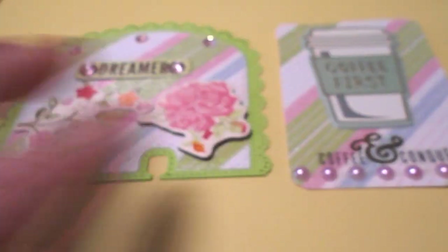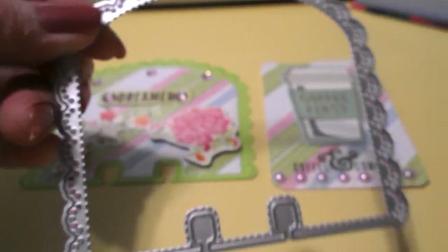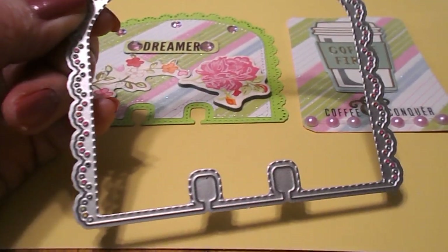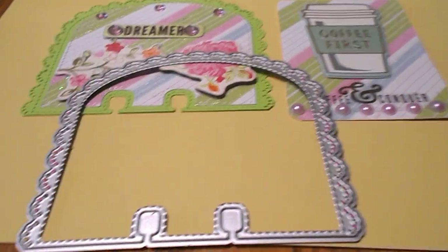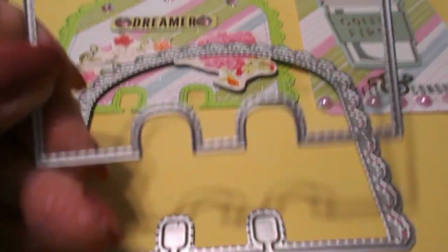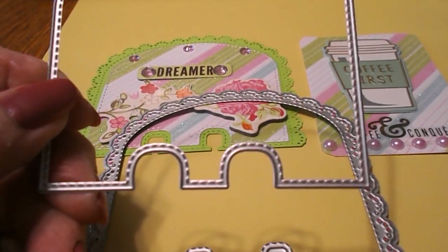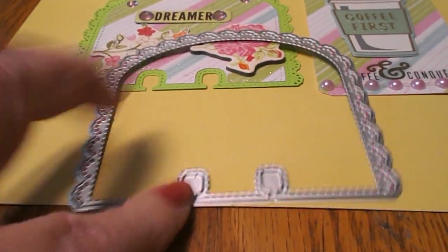What I used for my Memory Dex card is this pretty Memory Dex die that I've showed you before. I just love this die — you can make such pretty Memory Dex cards with it. This is the back layer, and then you have the front layer. If you don't want to make it two layers, you can always just use this one here.